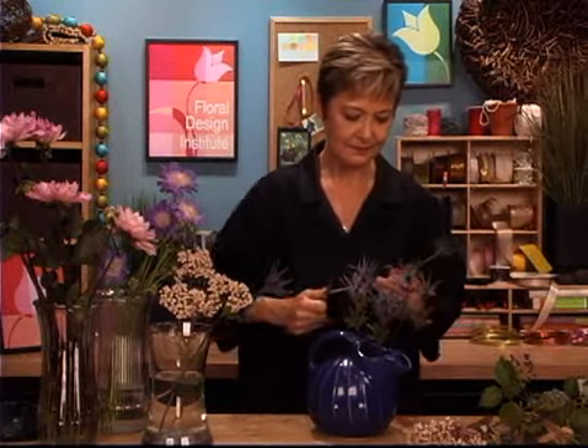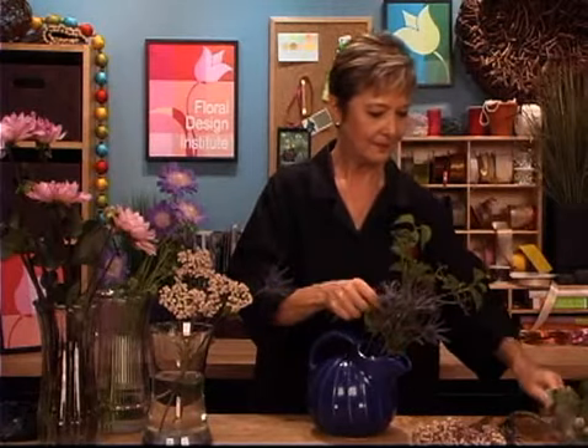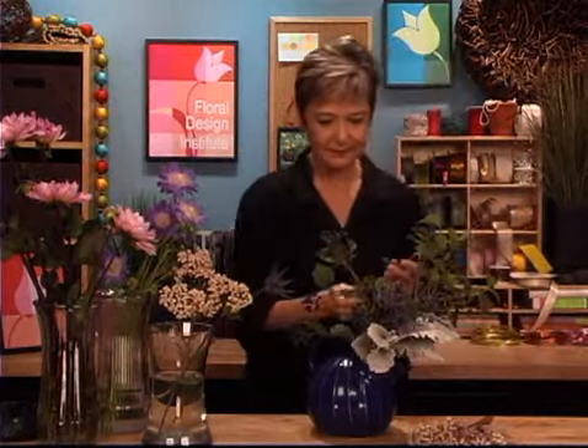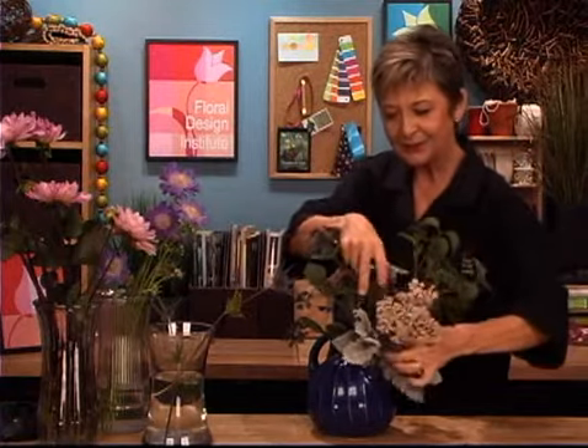Tucking in the eryngium, letting it radiate outward, adding the viburnum berries, letting them be a little taller and over the top — maybe a second one coming off to the opposite side. A little bit of dusty miller, letting it drape over the front and filling in the back as well so that it's fully symmetrical, radiating around the vessel. Everything just drops into place. Very casual — looks unplanned, but we all know it takes a lot of planning to get that casual look.